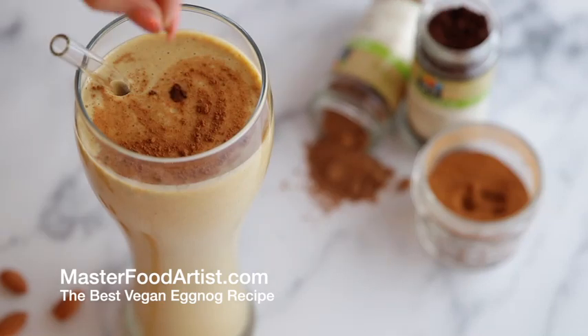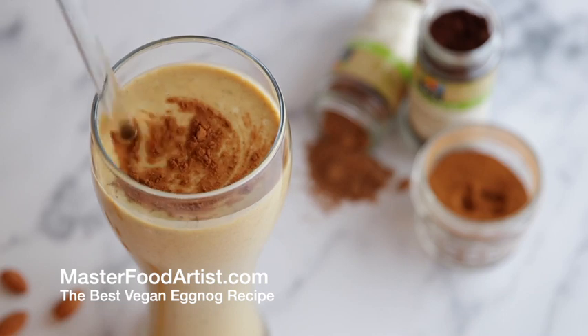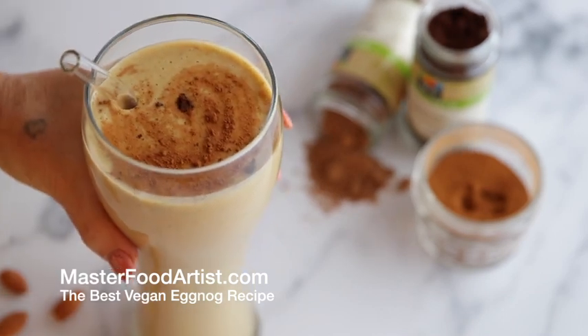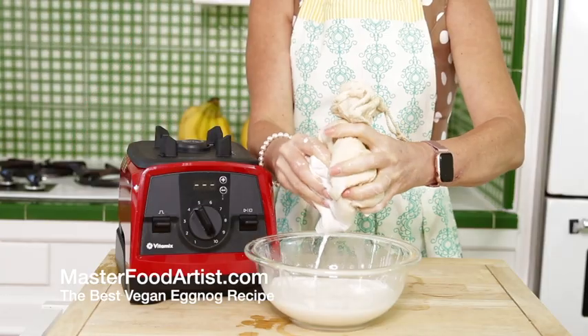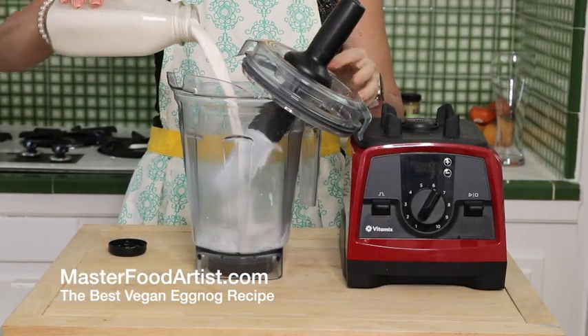Are you ready for the most delicious vegan dessert? Well then enjoy this yummy, creamy nut nog made without an egg or milk. It's all vegan, made with your fresh milk — milking almonds.